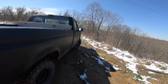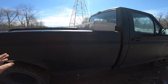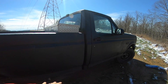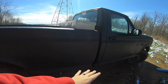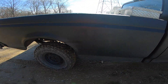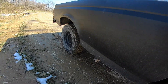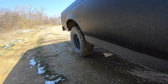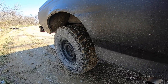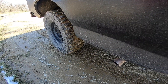I have a side exit exhaust. It's straight piped — it doesn't have a muffler or a resonator. It does have the two catalytic converters left on it, but nothing else. It comes out straight 90 right in front of the tire. I actually wanted it angled a little bit different for the back, but it still looks pretty good.